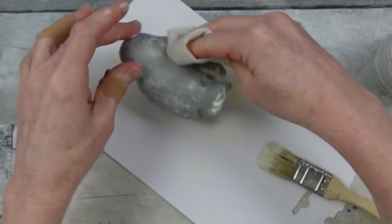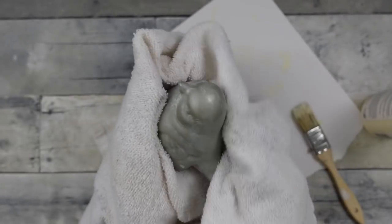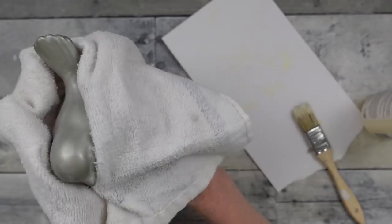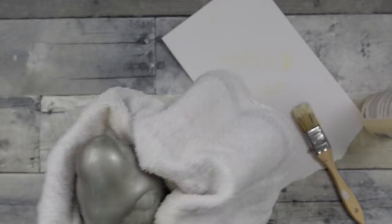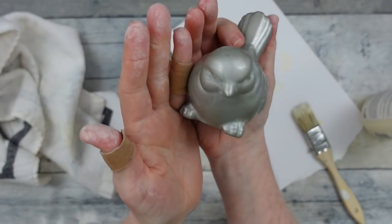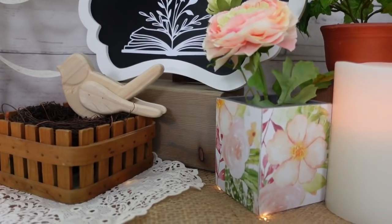Now I take a cloth and start wiping off the white wax. I started with a scrap piece of linen but that's not ideal for this project, so I grabbed a regular towel instead. I rub with the grain of the feathers and tail so the white wax stays in those low spots — you don't want to rub it all the way back off. Be mindful of the direction you rub so you leave some wax behind, because that's the whole point. Doesn't he look aged and adorable? He looks like a little metal pewter bird.